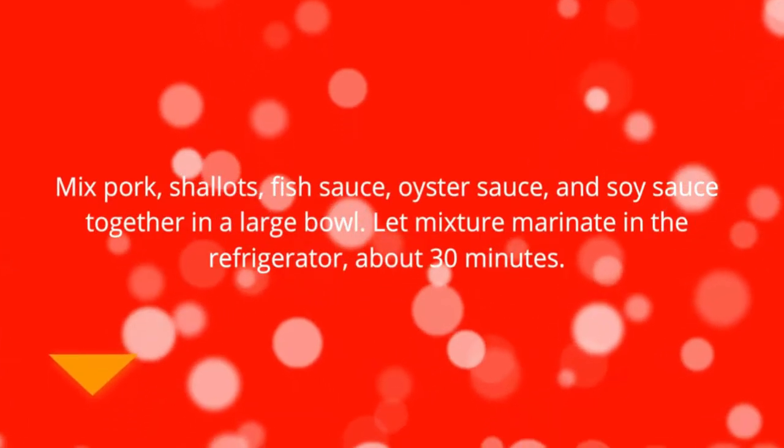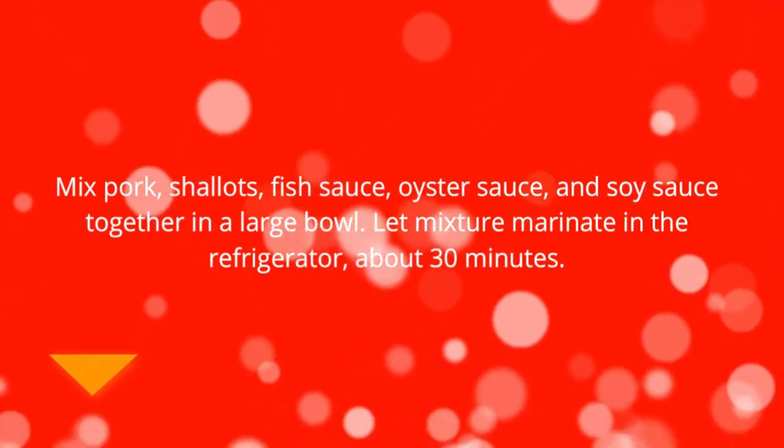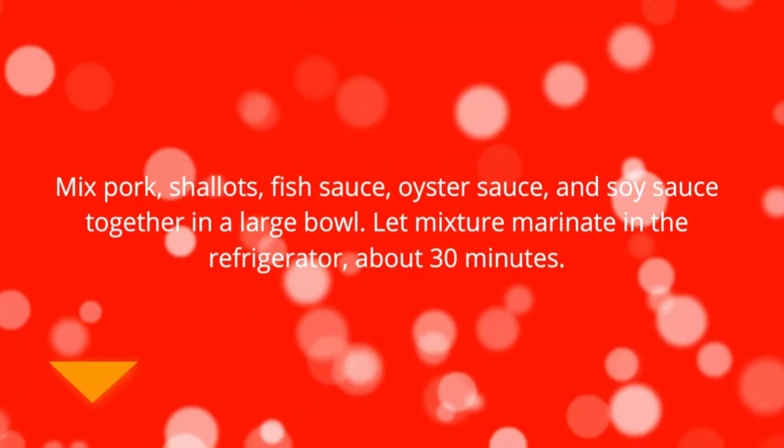Mix pork, shallots, fish sauce, oyster sauce, and soy sauce together in a large bowl. Let mixture marinade in the refrigerator about 30 minutes.